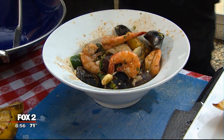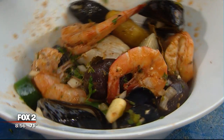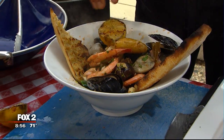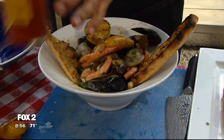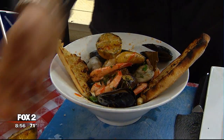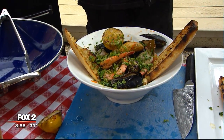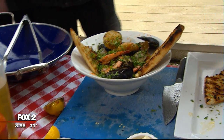I think we nailed it — look at that. By the grace of God, we made it. We're going to take this, jam a couple of these in here for your guests, garnish it with a little bit of lemon, hit it with a little more hot sauce, and a little fresh parsley. Happy Memorial Day weekend! What wine would you recommend, Chef Bob? The Pinot Grigio — a little Santa Margarita. Any white wine will do. We're going to put all the recipes on our website, Fox2Detroit.com.